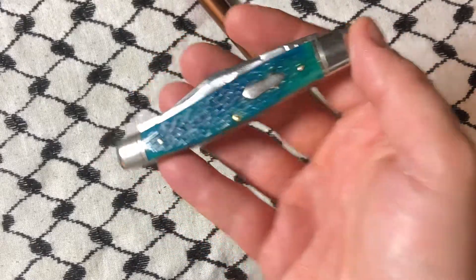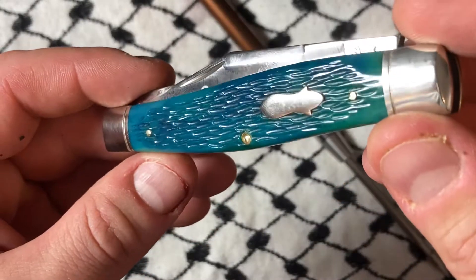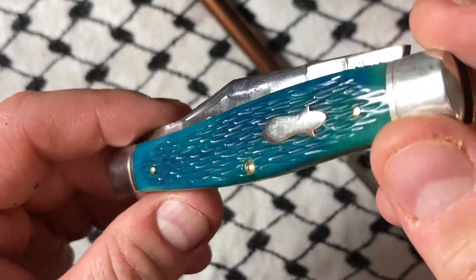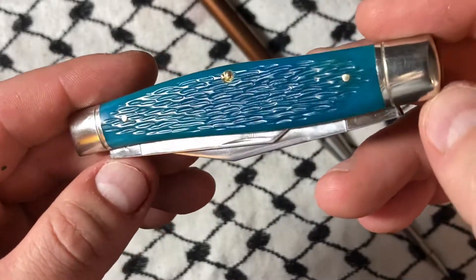I'll probably end up carrying it and using it — maybe not though, I'm back and forth on that. Super nice, this is really really great. The shield is done well, it's in there very nicely — probably not pinned but it is what it is.